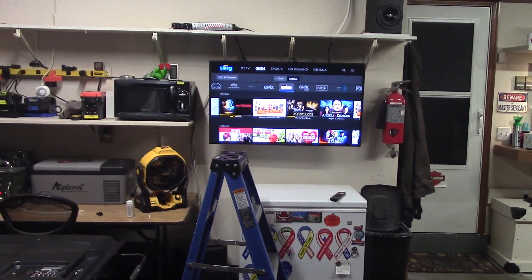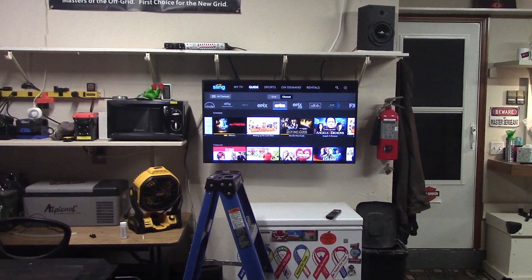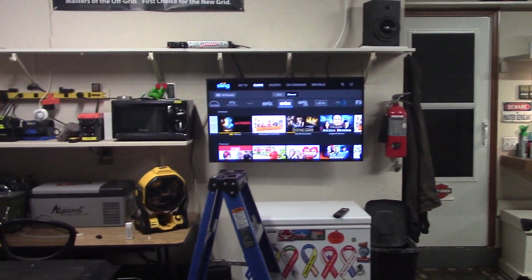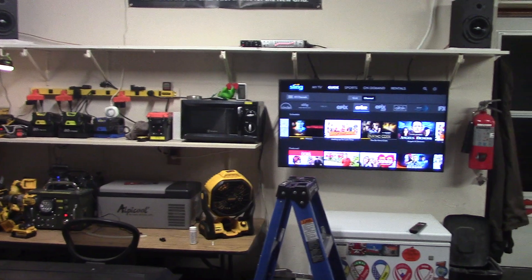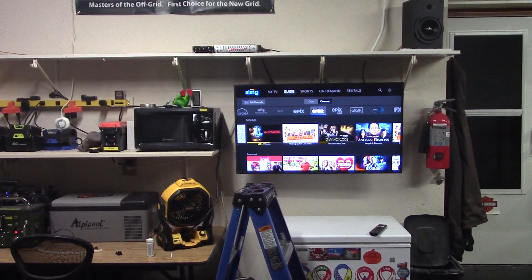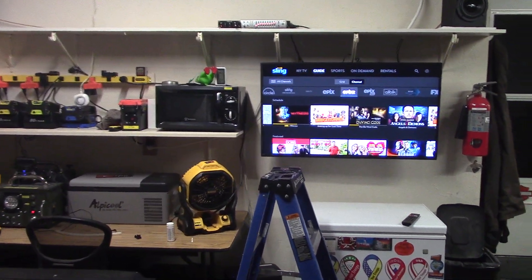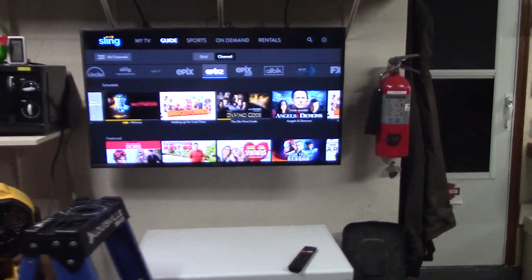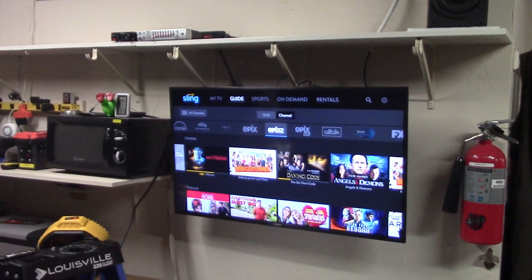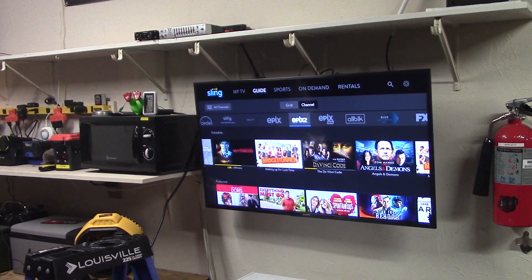I can just sit here in the pool, jam out to a movie or whatever and chill out. Also got the jams over there. One way to beat the winter blues — work out, get the blood pressure going, build up your muscles instead of being lethargic and depressed all the time. Just thought I'd show you a little garage update. Stay warm and thanks for watching.